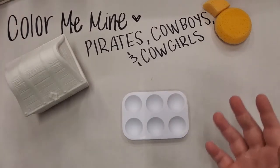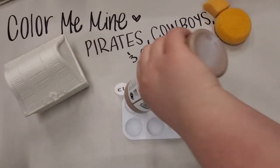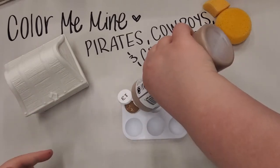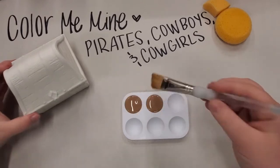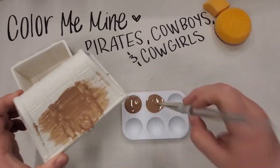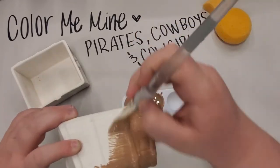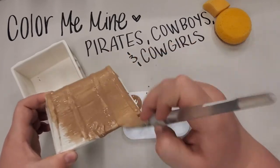To get started, grab your light brown color, number 13, and put some on your palette. I'm going to grab a big surface sponge and paint the entire piece in this light brown color. Don't worry because we'll be going over it and doing a bunch of cool techniques, so just paint the entire thing your light brown color.